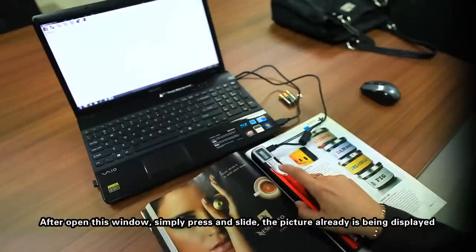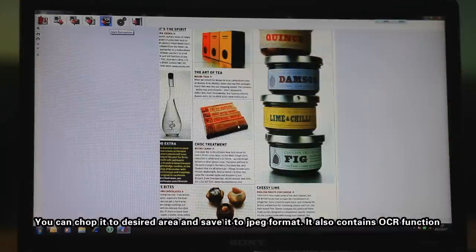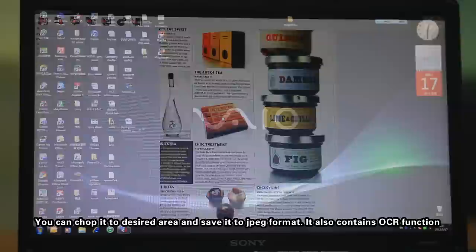After opening this window, simply press and slide. The picture is already being displayed. You can crop it to the desired area and save it in JPEG format.